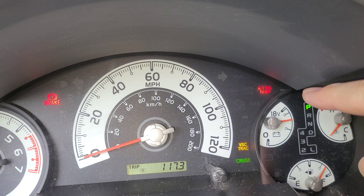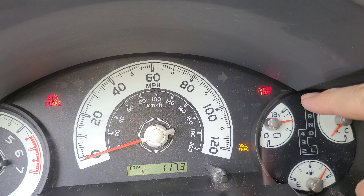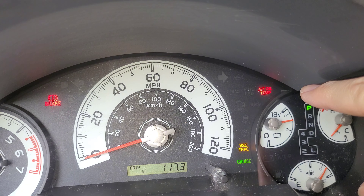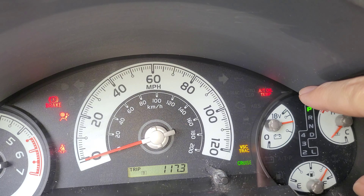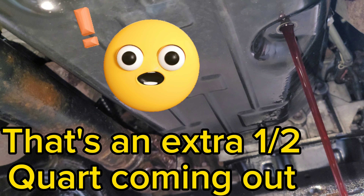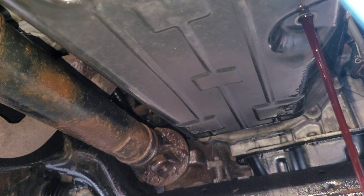With the automatic transmission oil temperature light on, that means it's at least 115 degrees Fahrenheit. If it starts flashing, that means it's hit 130 degrees Fahrenheit and you have to stop. Go underneath the car and open up the overflow. A small trickle should come out, but if you put a little extra in, wait until it goes down to a trickle before reinstalling the overflow plug. Tighten up the overflow plug and you are all done.